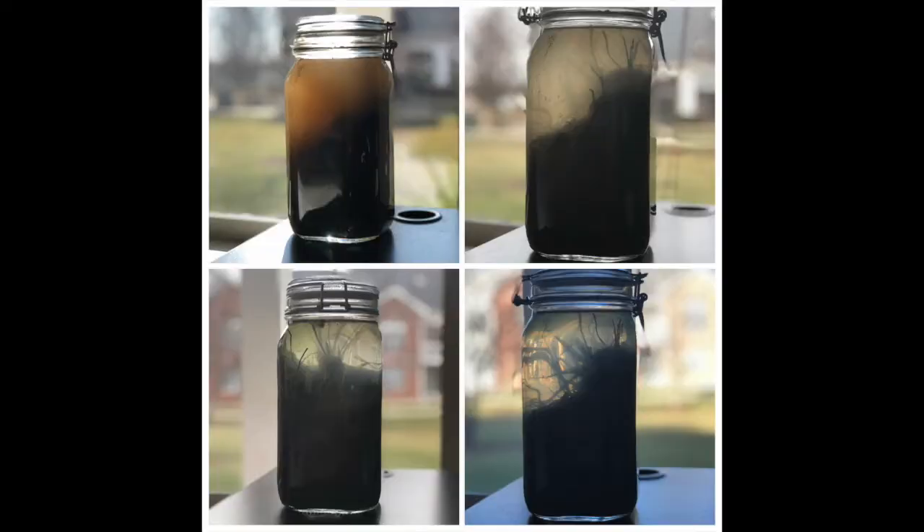It took a while for the water to settle, but I thought it would be really cool to show how the clarity of the water changed from the day that I created the jar to about one week later, which is the picture down in the bottom right hand corner.